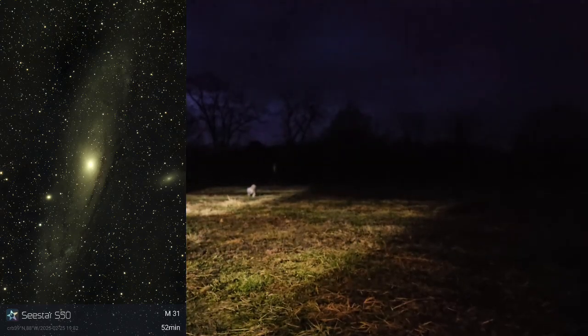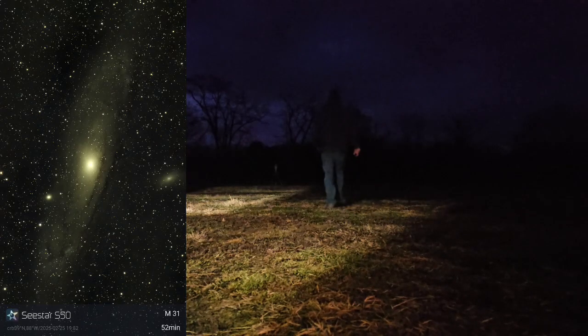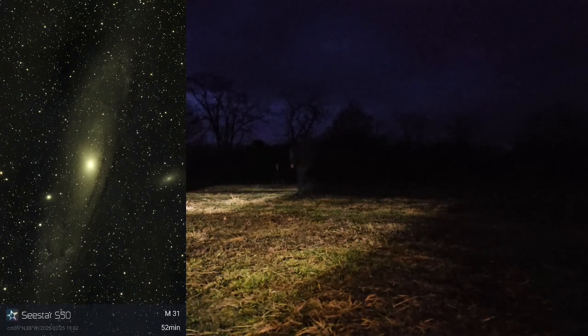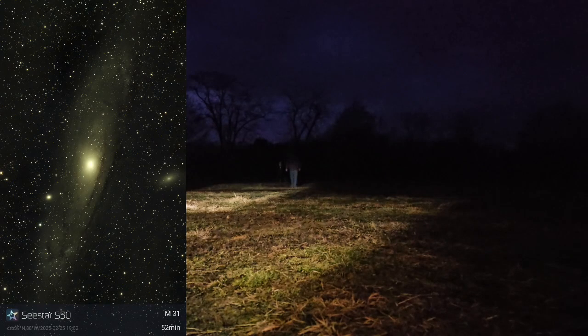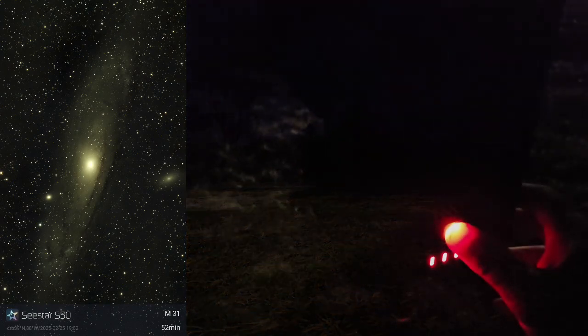That's what you get after about an hour, or 52 minutes of 10-second exposures captured. That was the end - in the morning the clouds started to move in unexpectedly. So I went out in the morning to get the SeeStar before it started to rain. You can see the clouds above as we're getting into the morning hours. I'm turning it off hoping I can get in before it rains - I think I'm in good shape, but the ground is really mushy, like a marsh out there this time of year.